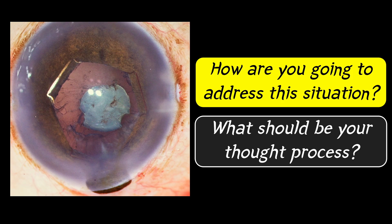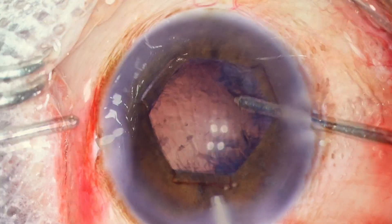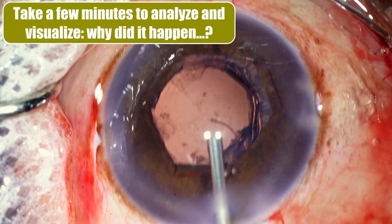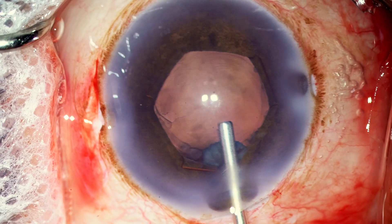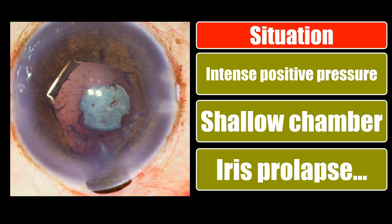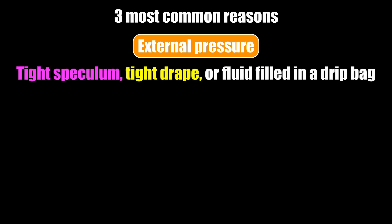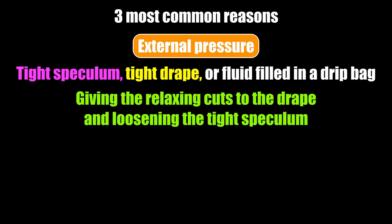I assume you've noted down your observations. Whenever we have a difficult situation like this, the first thing is to buy yourself some time — push in OVD, come out, and take half a minute to analyze and visualize what things could be playing a role in creating the situation. We have intense positive pressure, the chamber is shallowing, there is a little iris prolapse, there is no space in the anterior chamber. Let's write down the three most common reasons for such intense positive pressure. The most common obvious one is external pressure on the globe — a tight speculum, tight drape, or a drape bag filled with fluid squeezing the eyeball. Just ensure these external factors are taken care of: give a relaxing cut to the drape or loosen the speculum. But obviously that was not the cause in this particular patient.